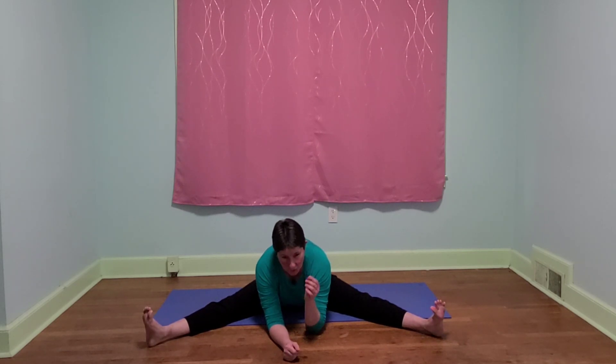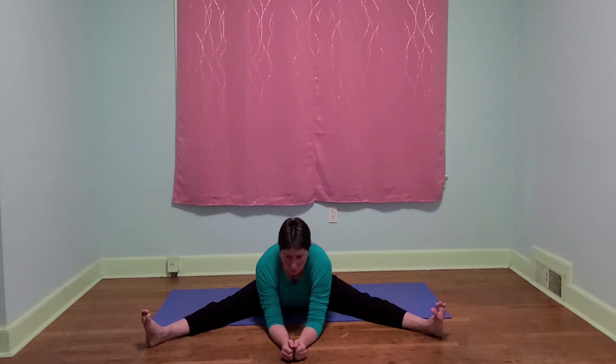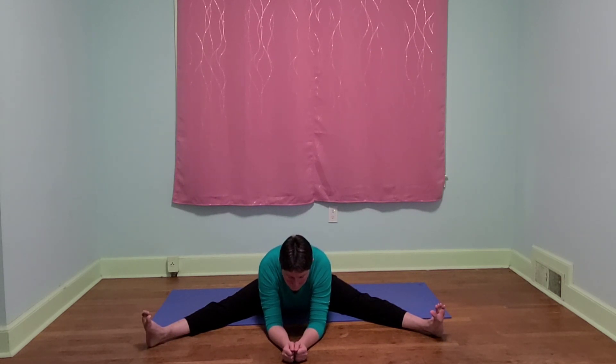Now let's lift up from here and go ahead and take it wide. Same thing, we're going to fold down the center. Exhale and sink. See if we can relax our muscles with each inhale and sink a little more with our exhales. At some point we will hit our limit.